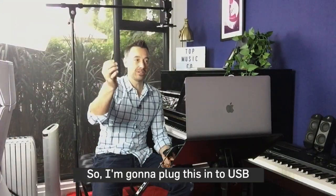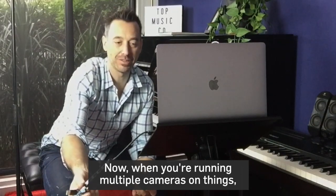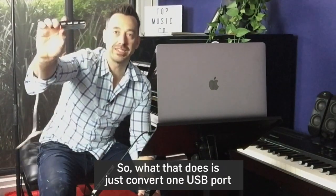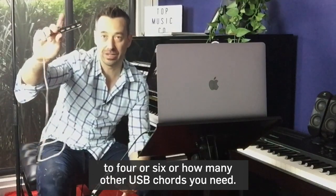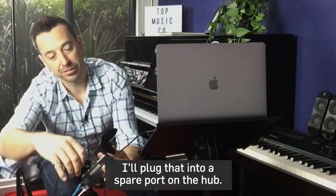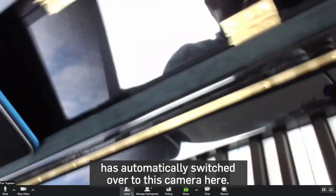I'm going to plug this into USB, and I've got Zoom running on this computer so you can see what's happening. When you're running multiple cameras, you're probably going to need something like this — a USB hub. All that does is convert one USB port to four, six, or however many other USB ports you need. It's really useful for online lessons. I'm going to plug that into a spare port on the hub, and you can see that Zoom has automatically switched over to this camera.